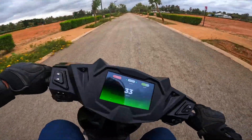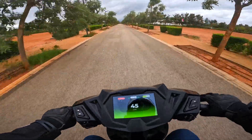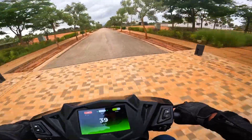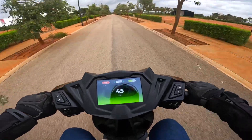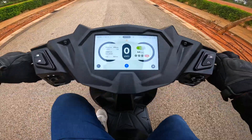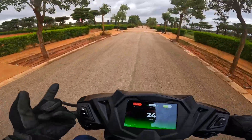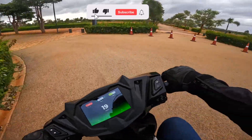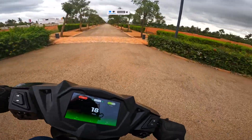So handling — it is a very planted scooter. 90-section tires in the front — 90 by 90, 12-inch wheels — and 90 by 90, 12-inch wheels in the rear as well. Brembo brakes here. This is a brake test — it came literally down to zero. This is a good brake. It has normal telescopic suspension — upside-down forks — but because of the suspension tune and turning, it has a bit of a good handling radius as well.